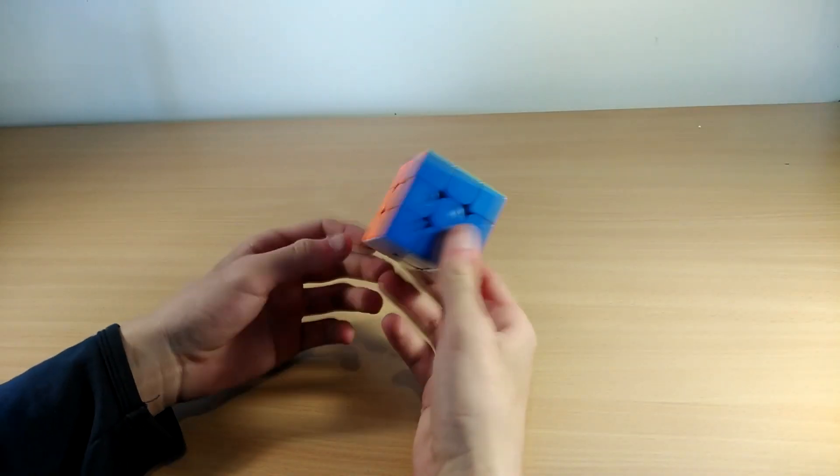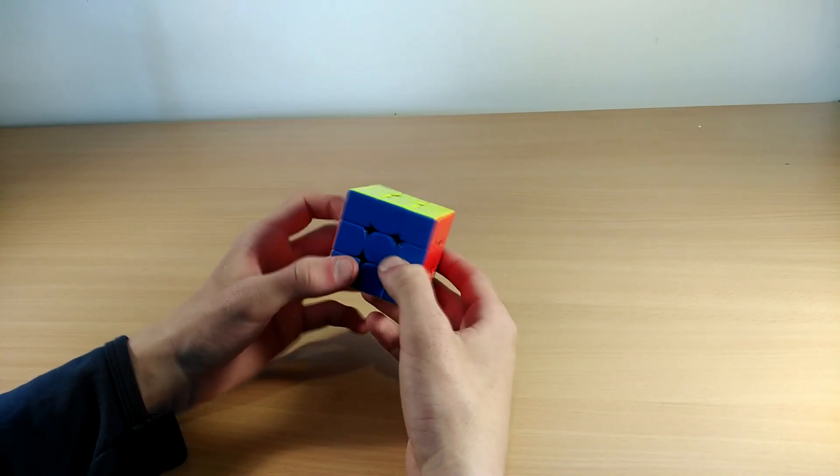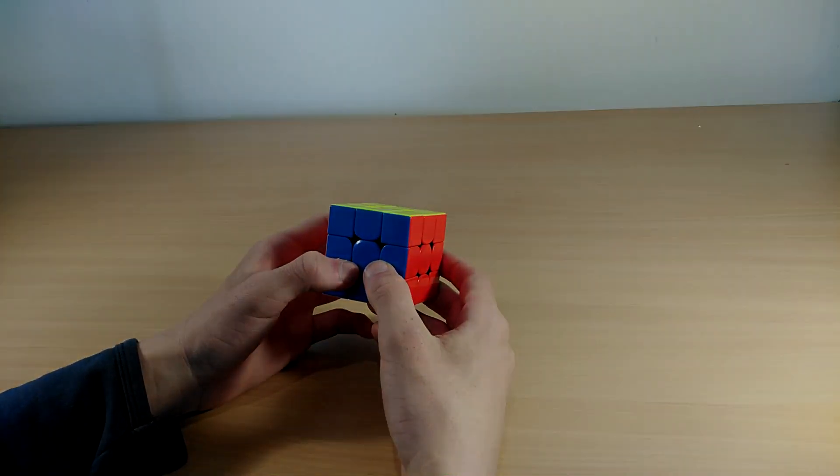Hey guys, this is Ironcuba and today I will show you all the PLL algorithms that you need to know, as well as the finger tricks that I personally use.